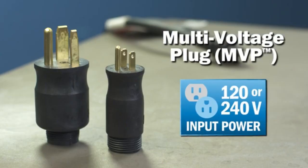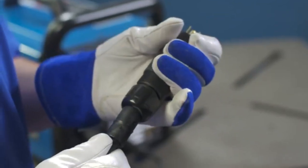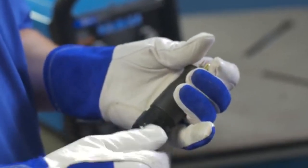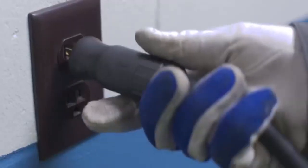Your Multimatic 215 comes ready to connect with common 120 or 240 receptacles, thanks to Miller's exclusive multi-voltage plug. There are no tools required. To connect the multi-voltage plug, simply choose the plug that fits the receptacle, line up the arrows, and insert the power cord into the plug. Tighten the collar and plug it into the wall. You're ready to go.